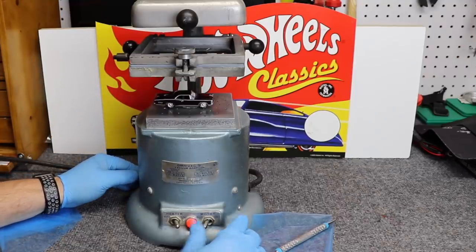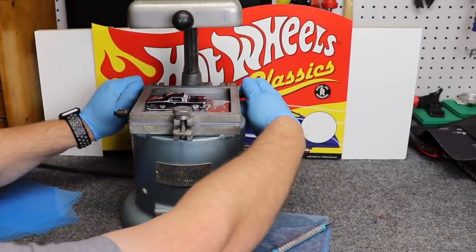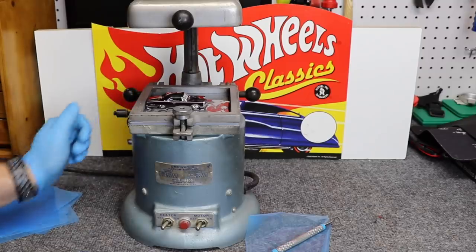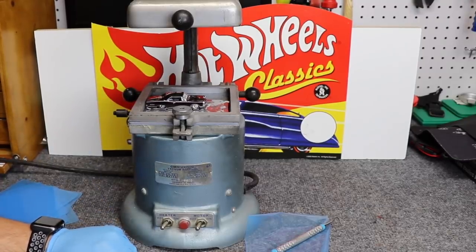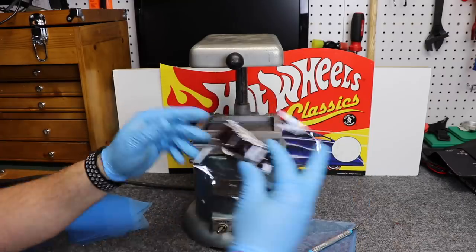Once we feel like we have the correct temperature, we're going to turn our motor on. And you have to do that in kind of a swift motion. We can go ahead and pull our plastic piece out.